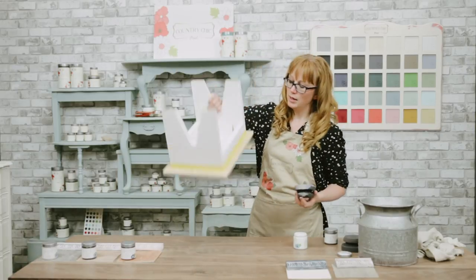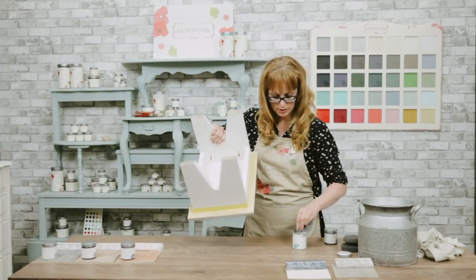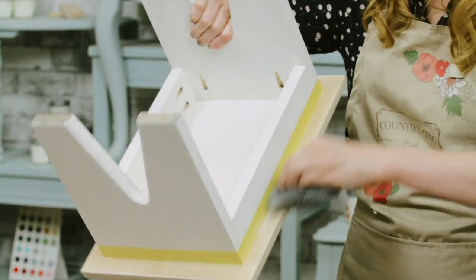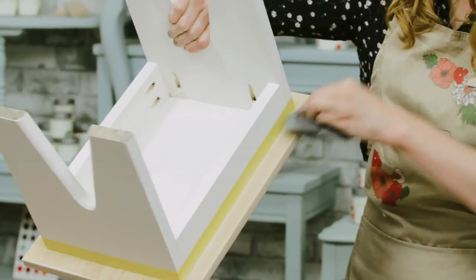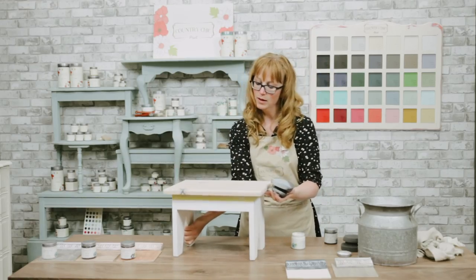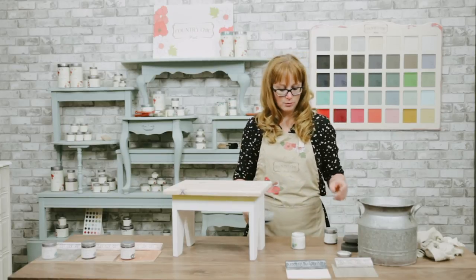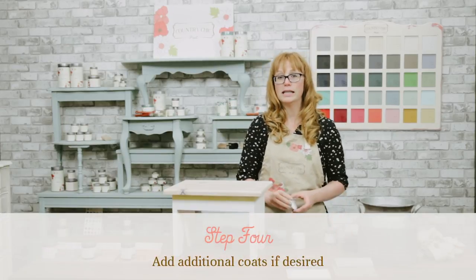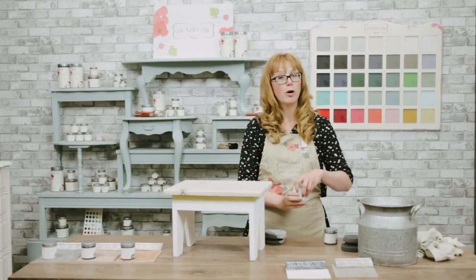If you want, you can also do the bottom side just to finish it off. I put some tape around the painted area. Now you want to let this dry for about an hour or so. The reason I want to add another glaze color is to give it extra dimension and to give it that barn wood look.